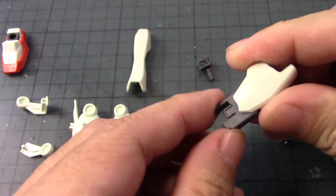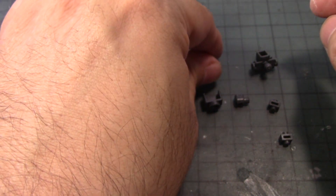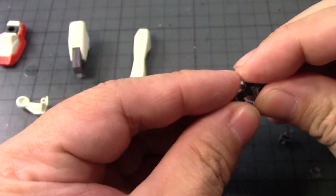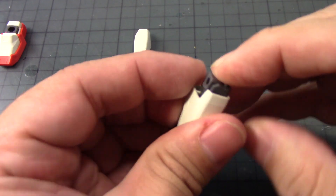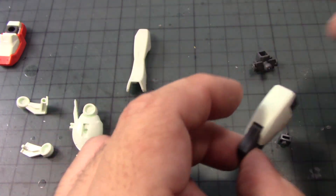Put it through here and it completes the upper thigh armor. Then we have this part that goes there, followed by this one that goes here, and then this one that goes like that. This should snap into place like so.